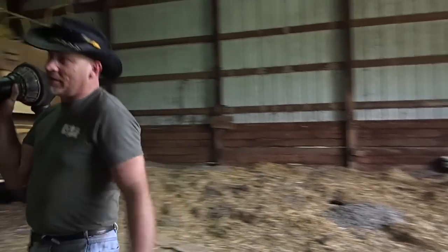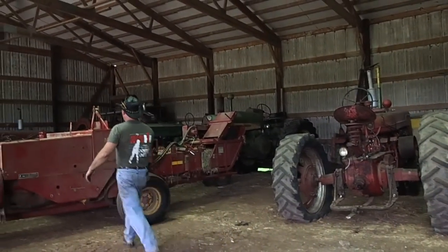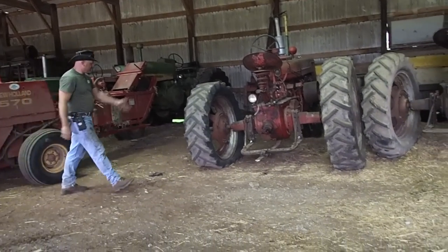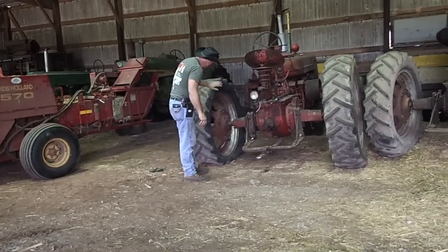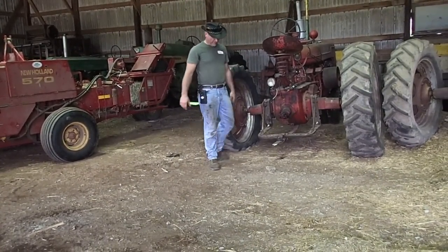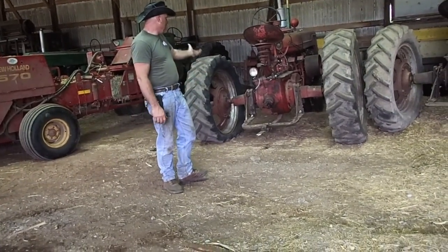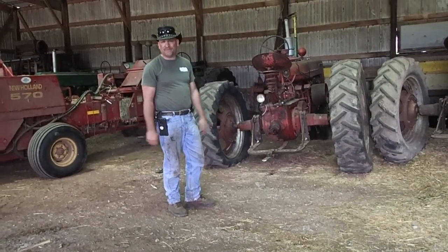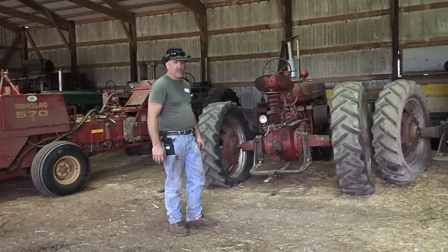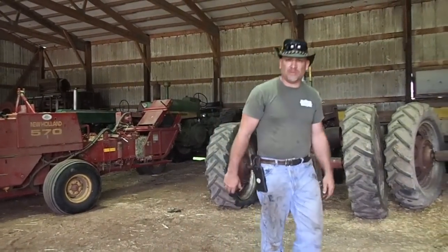I might as well grab my PTO shaft off that baler and get it on the baler before I forget about it. It was hung on here before, then I dropped it. He had this tire on this M — light as a pancake. This tire came from Iowa. I took it down the road and it started getting a carbuncle on it and it blew out. The M runs — it ran not that long ago. I'll jump start it, fire it up and get it out of here.